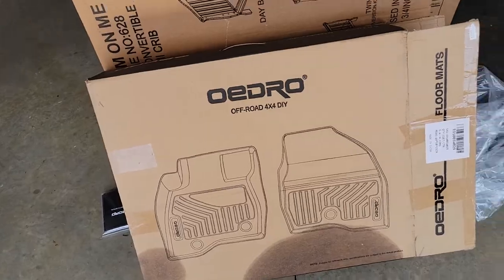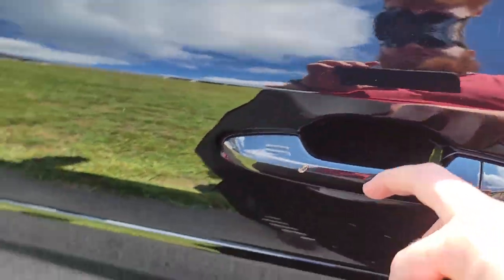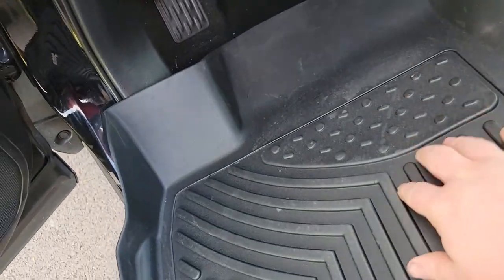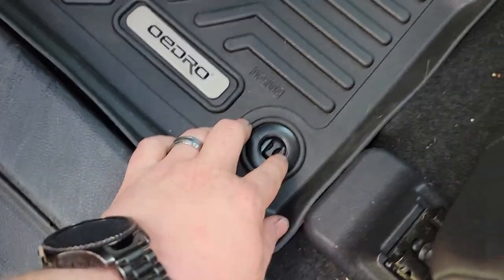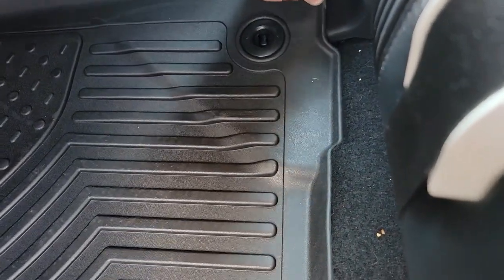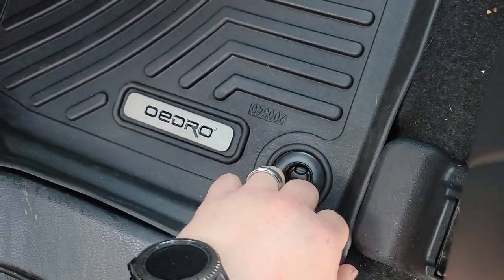I already have the passenger side and the rear floor mats in the car — I'll show you in a second. I just wanted to show specifically this one, the driver's side, how to install it. This might be the only mat in the set that might be a little tricky, being that it has these little clips here. You would just sit them over top of each hole, push them down, and then turn these little knobs to lock them in place so this one doesn't slide around.